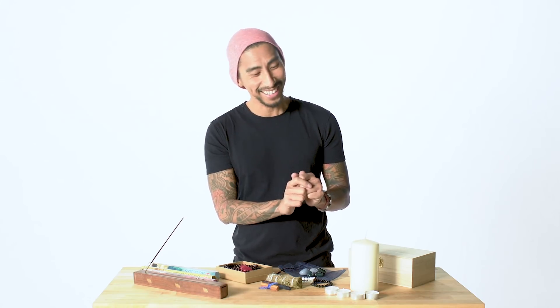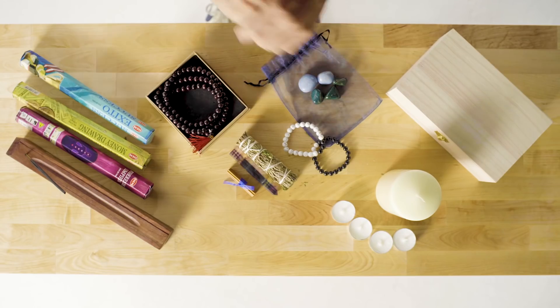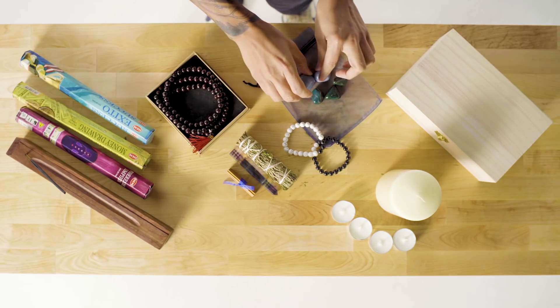A reminder when working with candles: never leave them without supervision. When you're done, make sure you put them out, because leaving them unattended is manifesting a fire hazard. Next step is to surround yourself with crystals. In this bundle you're getting serpentine, angelite, onyx, and howlite.